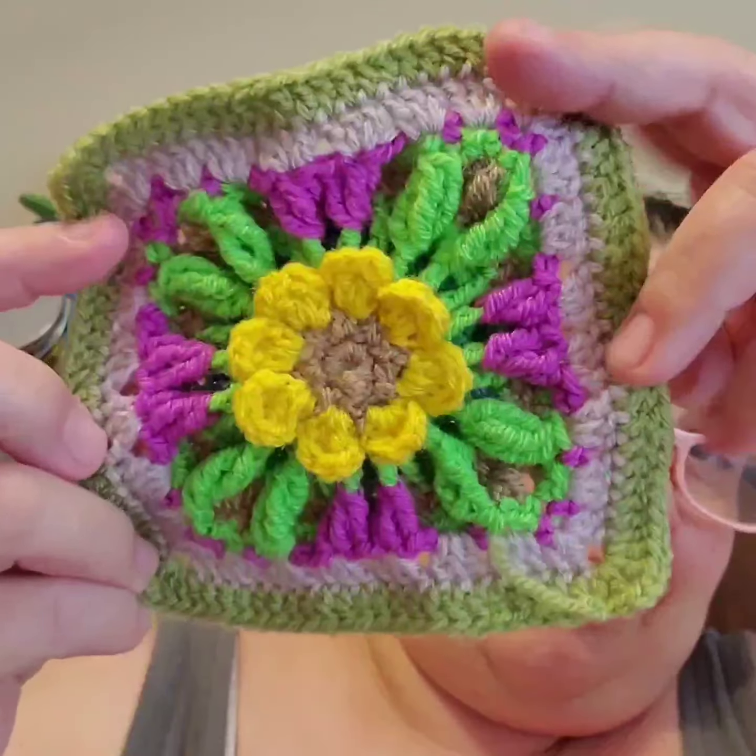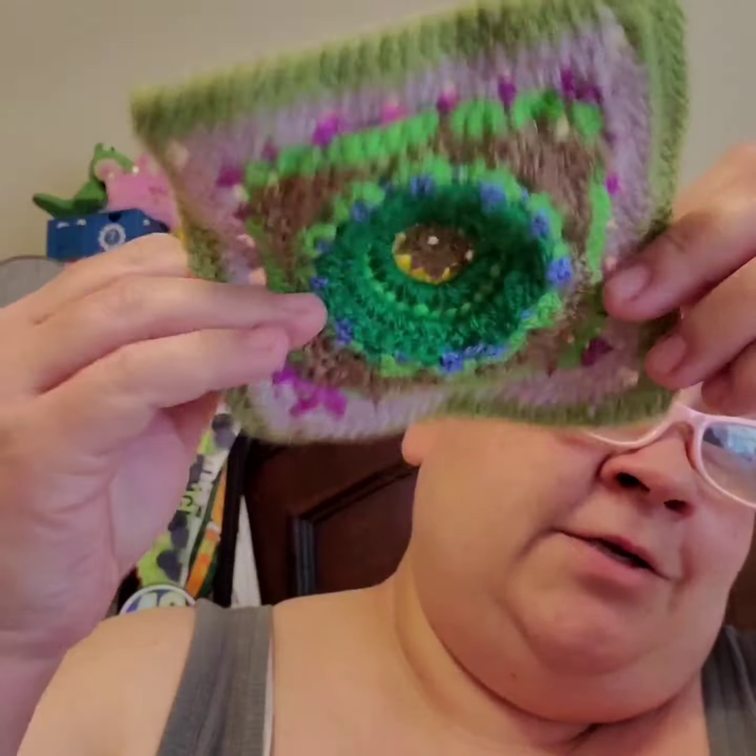Hey guys, I just finished my four squares of the flower, and I used Meadow, Mushroom, and Magenta. Today is Wednesday, May the 19th. I got half of week two done. So here's what my front looks like, and here's what my back looks like.